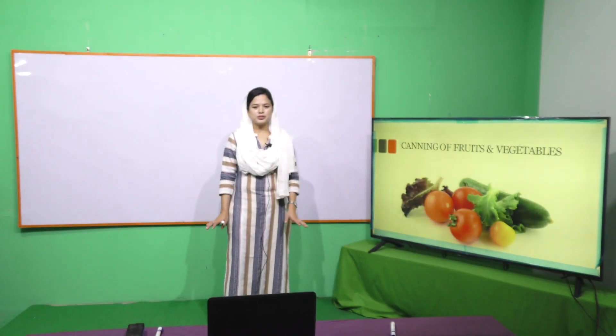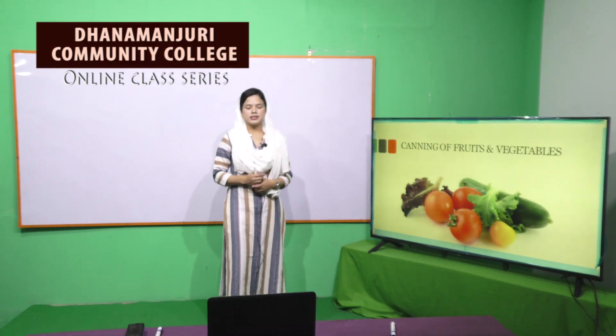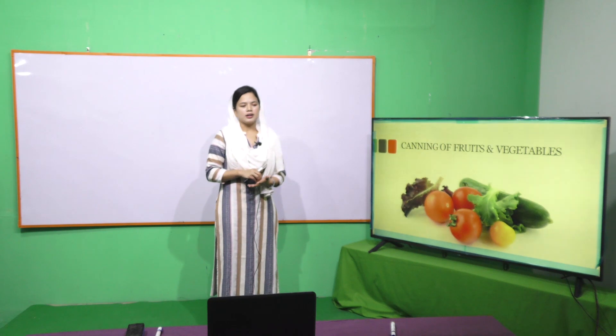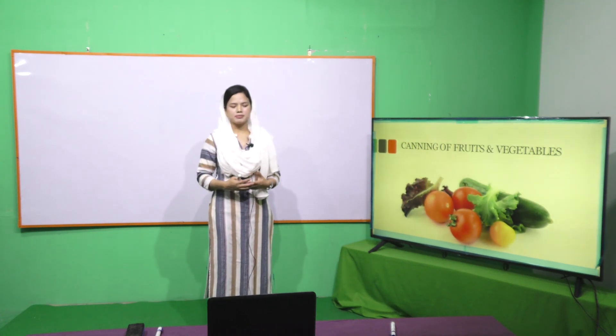Hello everyone, I am in the Food and Vegetables Technology department. I am in an online class about canning of fruits and vegetables. Canning of fruits and vegetables is how to pack the can, and it is used for long-time preservation.